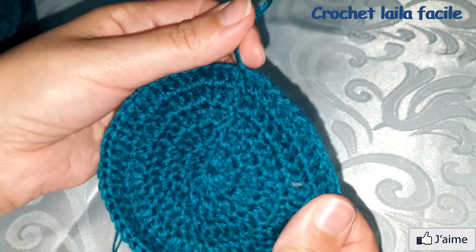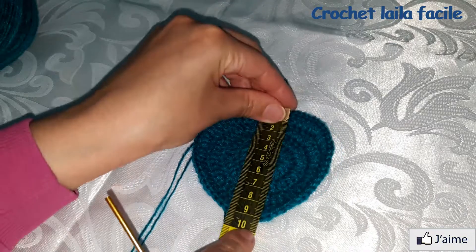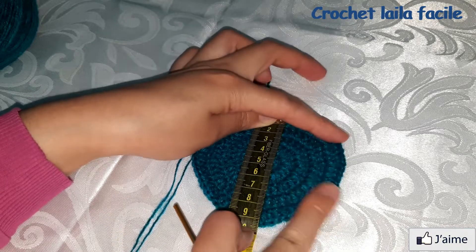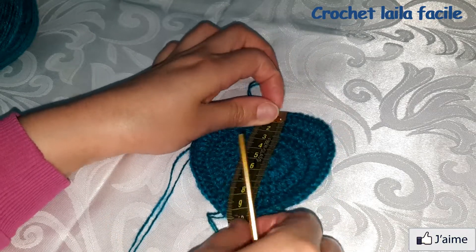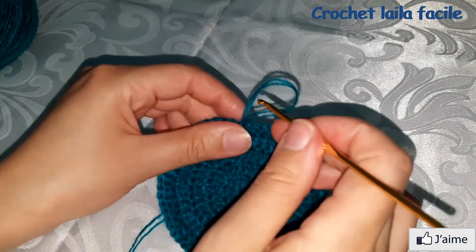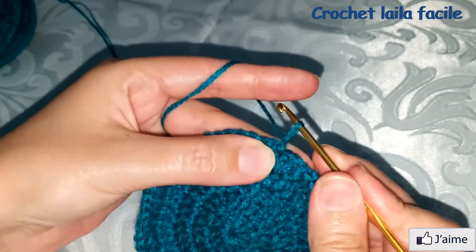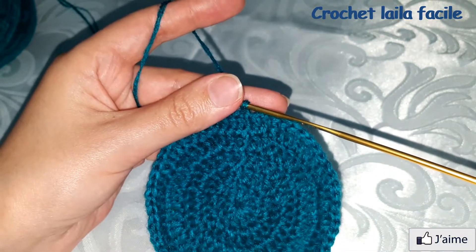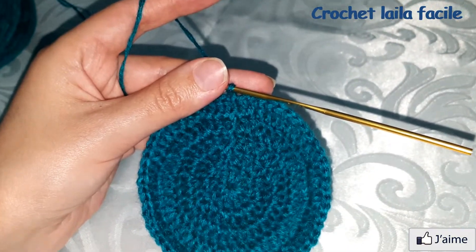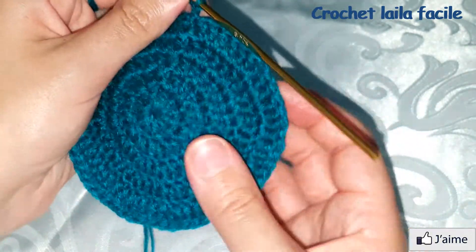نغلق بمنزلقة. القطر الآن تسعة سنتيم. نعمل سلسلة واحدة ثم سبعة أسطر بدون زيادة في عدد غرز العمود، بدون تزايد.